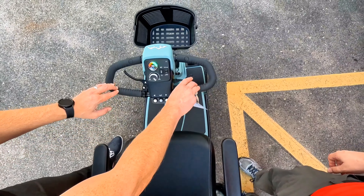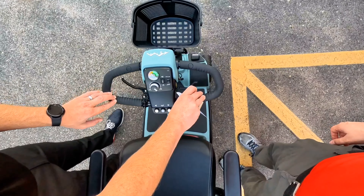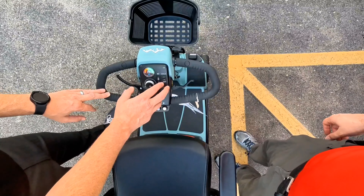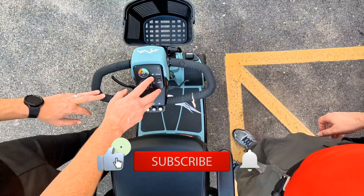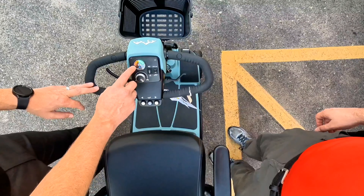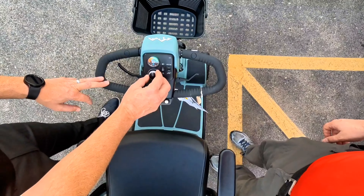This is a key-based scooter. We have our ignition on the right-hand side — I'm just going to insert our key here to turn the scooter on. This features the Delta Wraparound Tiller. One thing that's unique about this scooter: it is a one-hand drive, so you are going to need the dexterity to pull back on the throttle to move it forward and push forward on the throttle to move it in reverse.